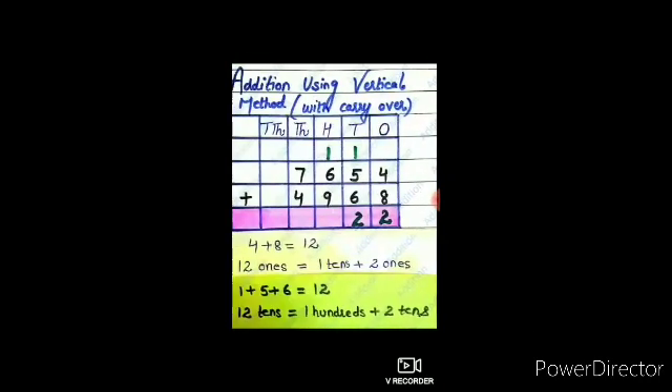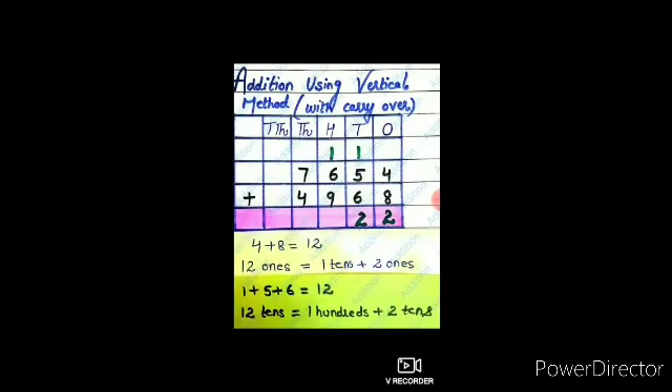Now consider the tens column. The digits in this column are 1, 5, and 6, and the sum of these numbers is 12. And 12 tens are equal to 1 hundred plus 2 tens. Carry 1 hundred to the hundreds place and write 2 in the tens place.